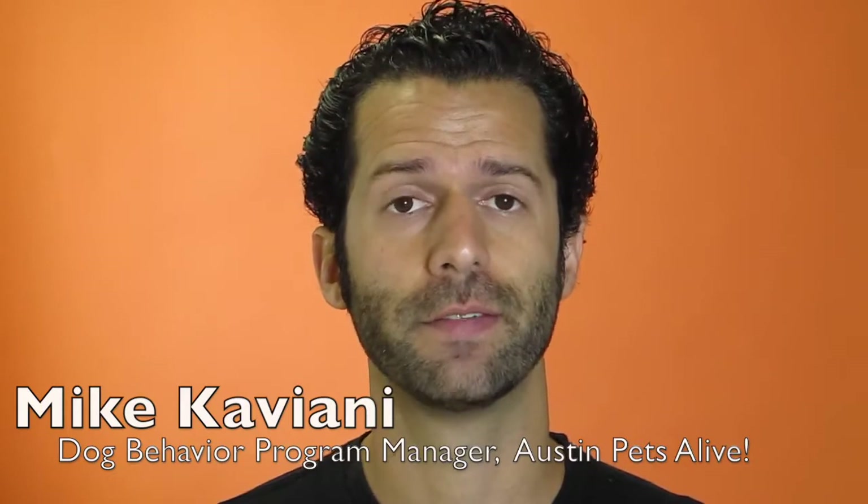Hey guys, I'm Mike Caviani. I'm the dog behavior program manager here at Austin Pets Alive, and in this video we're going to cover loose leash walk. That's our introduction to teaching your dog how to walk really nicely out on a walk. We teach working walk as well — that's the more perfected one, the second part. You'll see that video to advance your dog to a really nice walk right by your side.